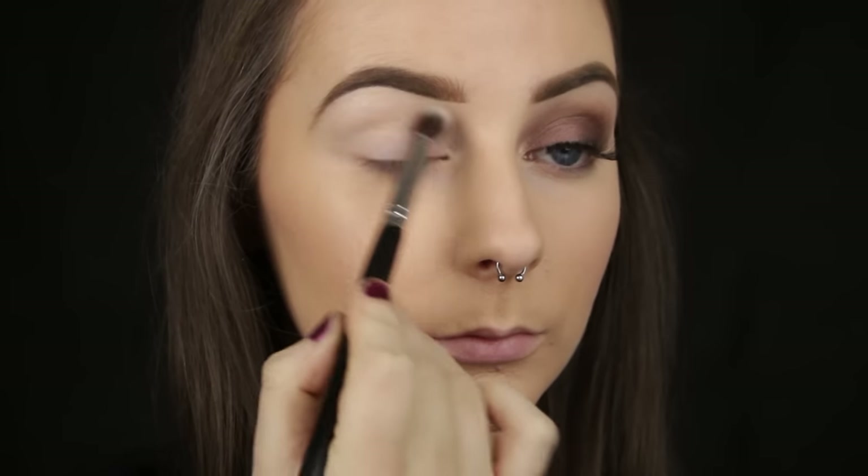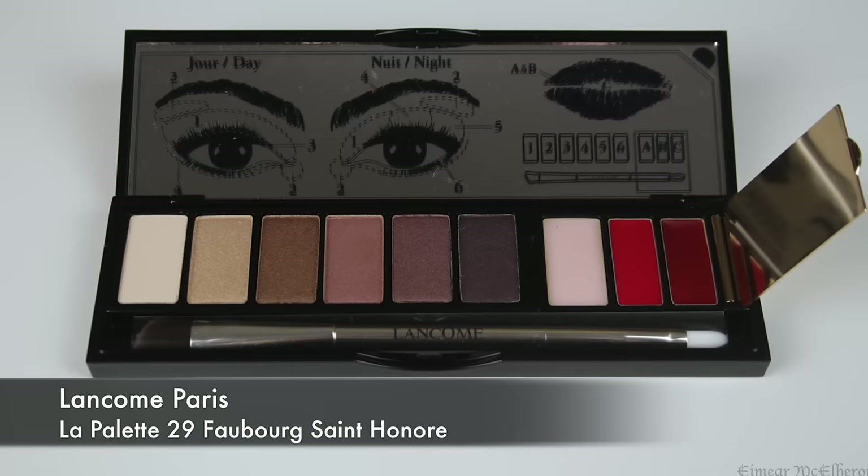I am using a gorgeous eye and lip palette from Lancome today. I had never used a makeup product from Lancome before, so I was really interested to see how this would perform.